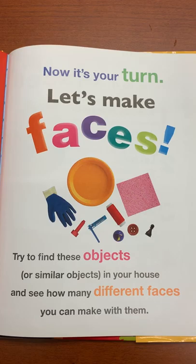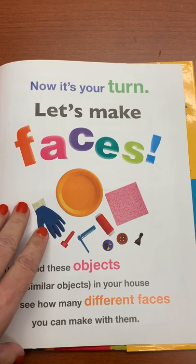Now it's your turn. Let's make faces. Try to find these objects or similar objects in your house and see how many different faces you can make with them.